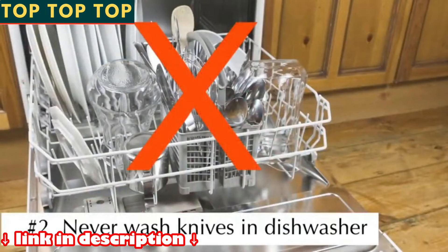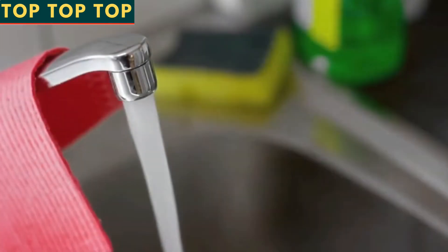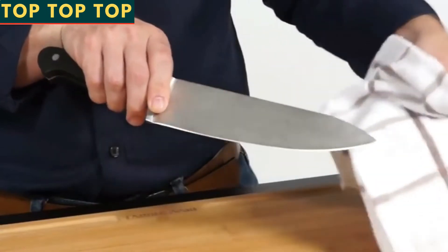Number two: never wash your knives in the dishwasher, as this will cause the blades to rust. Always hand wash your knives with warm water and a mild detergent, and be sure to rinse and dry them immediately. Remember to wipe your blade with a clean towel before use.